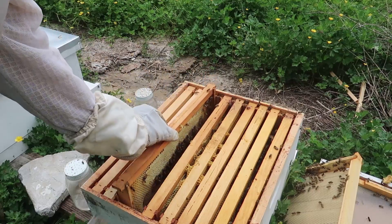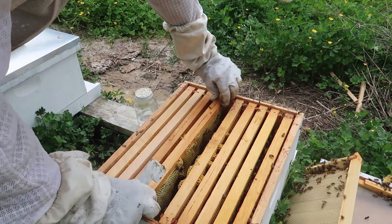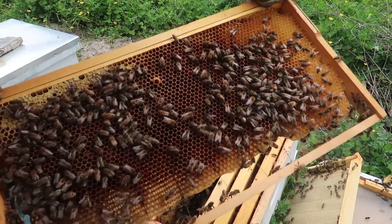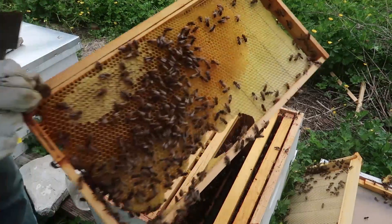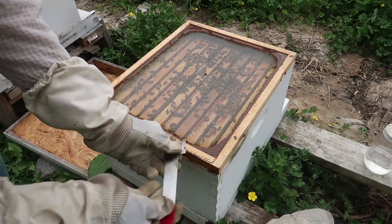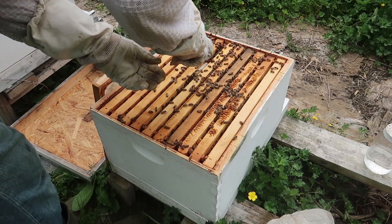So guys, this beehive — I don't see any eggs and I also don't see any queen cells. This one was from a package, and it looks like they didn't accept the queen or something happened to the queen. This is why I don't really like getting bees from a package, because I don't see any eggs whatsoever. There's still a lot of bees — they're just queenless. So what I'm going to do is take one frame out of another beehive with cells and let them make a queen out of it. That way this beehive is going to survive because there's lots and lots of bees. This is why you have to do the bee inspection.